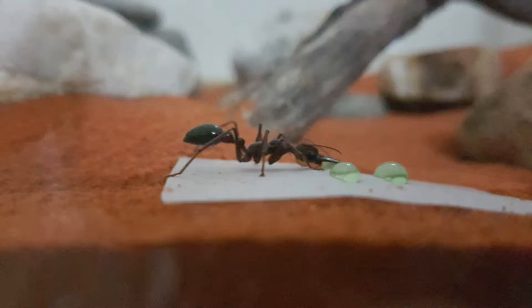Hi guys, it's Anseldon here. Today we're going to be taking a look at a Mammesia priformis colony.